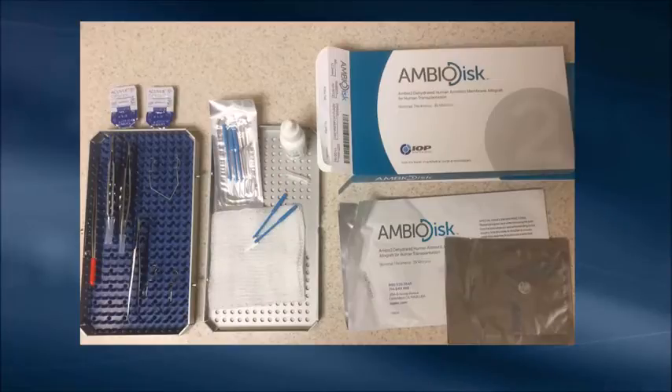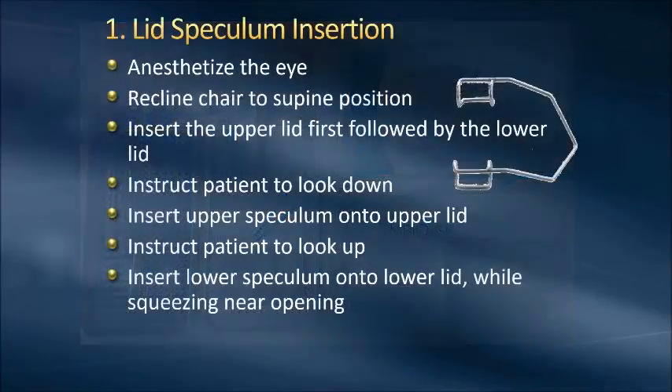Just highlighting being prepared — as Nick stated earlier, having the presence of two bandage contact lenses is ideal. So just make sure you're properly prepared with all the necessary instruments and materials.